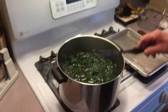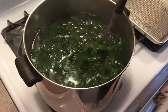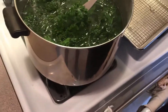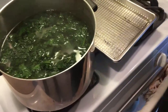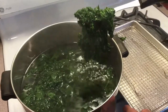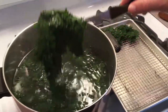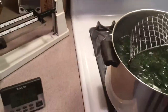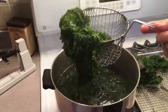This took about 10 to 11 minutes to get tender, and you can test it yourself. Here's my trick for taking it out: I don't just dump it into a strainer, because if there's any sand in it, I don't want it back on the kale. So I take it out like this and put it on my cookie sheet with a top so it drains out. You don't want to throw this water back on top of it.